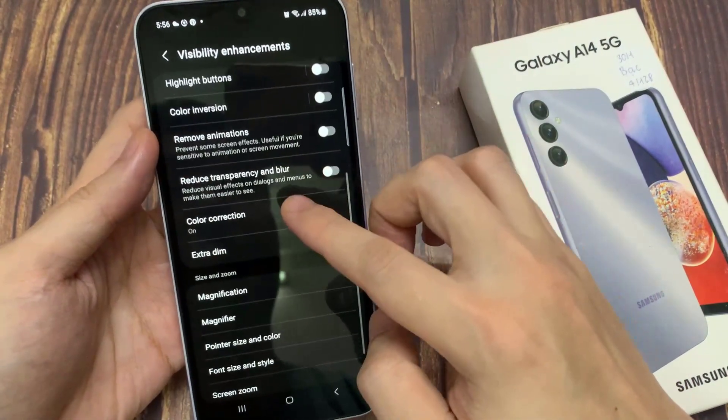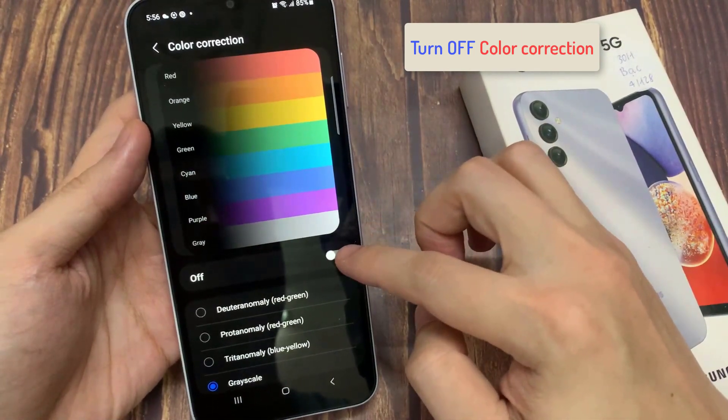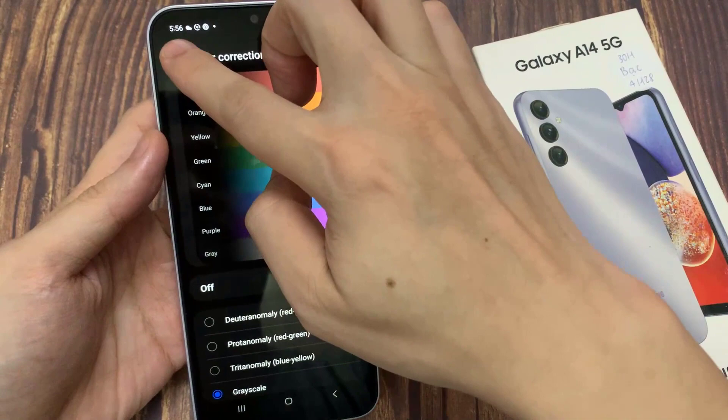Next, tap on color correction and make sure color adjustment is also switched off. This allows you to set your screen color back to normal.